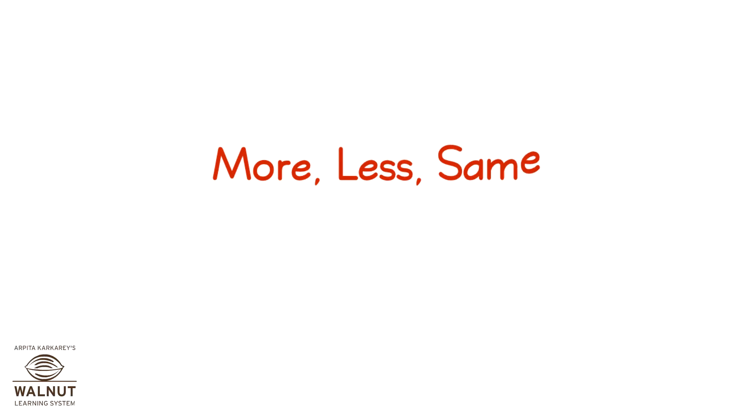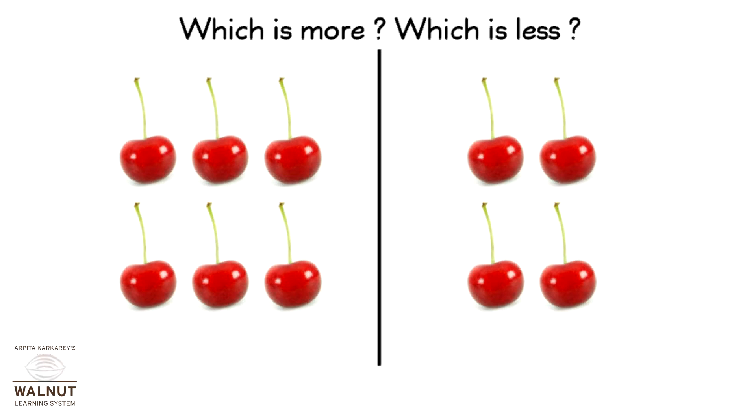More, Less, Same — Comparing Numbers. Which is more?